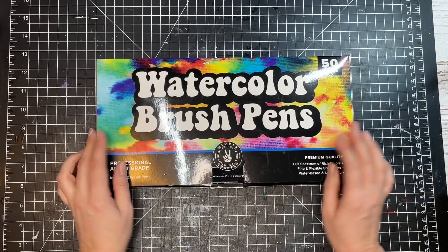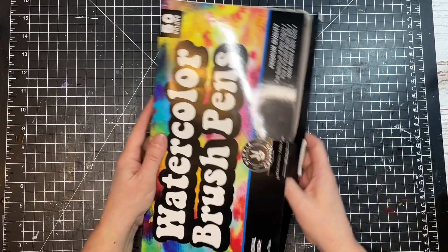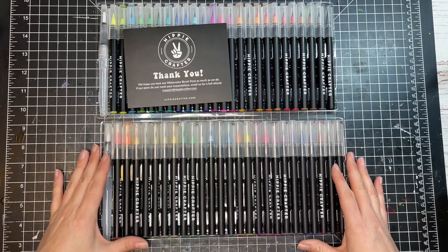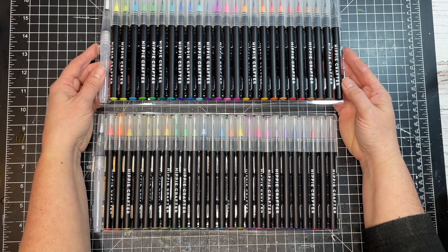Alright, first let's take a look-see at what's in this box. Hippie Crafter was generous enough to send me this box of watercolor brush pens and I'm so excited to use them. Let's open it up — there are two trays of pens and a nice little thank you card. That's very nice!